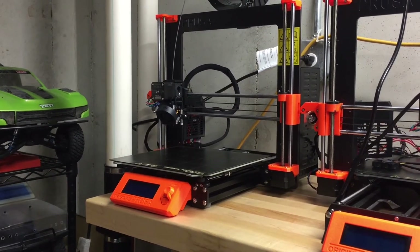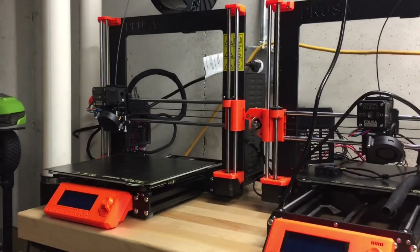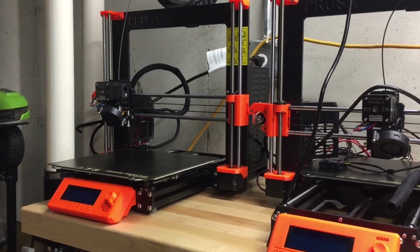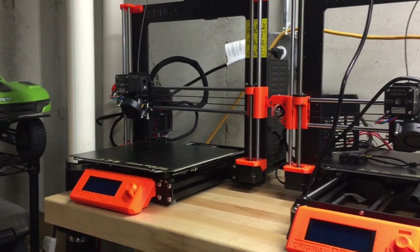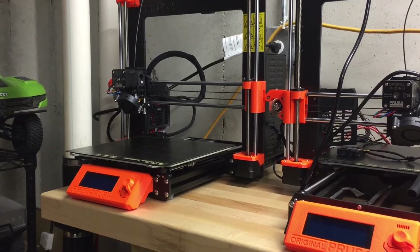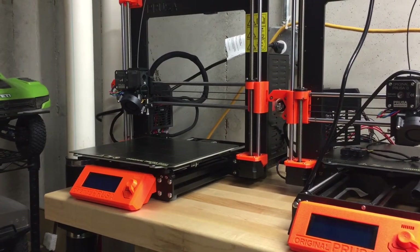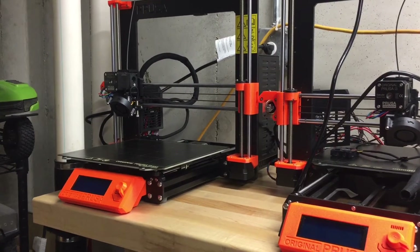Okay guys, that was the build of the i3 MK3S by Prusa. Pretty easy build. If you really start thinking about it, the wiring is probably the hardest part just to get all the diagrams correct. And I did have it right the first time — there are some questions it asks you when you're setting it up and I answered those wrong.